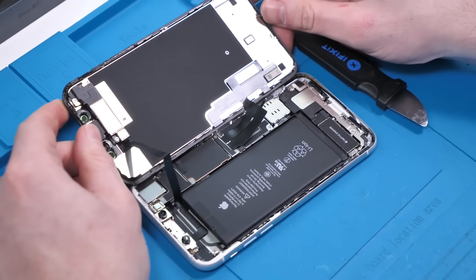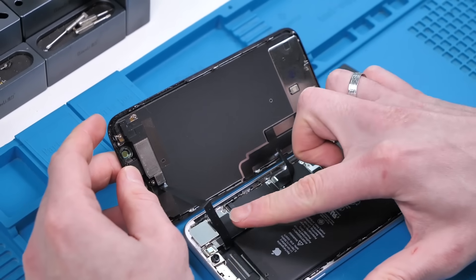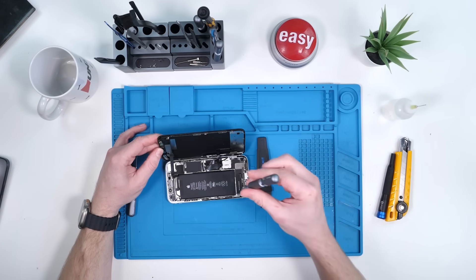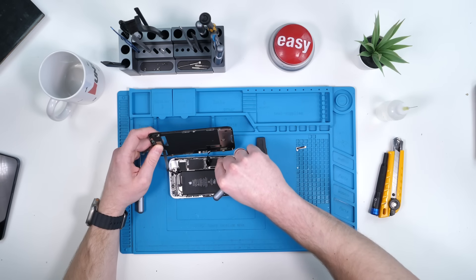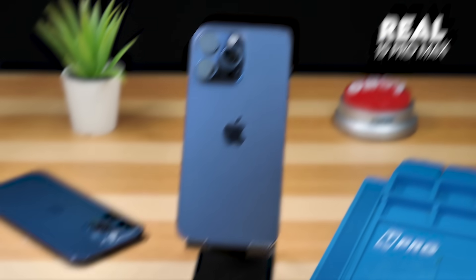And of course the screen has been replaced — no surprise there. But looks like they replaced the seals, and I don't see any missing screws, so they did a decent job. Let's go ahead and unscrew everything we can see. I am very worried about people using this kind of thing to scam other people, so use this video as a guide so that you know the difference between the fake and the real phones.